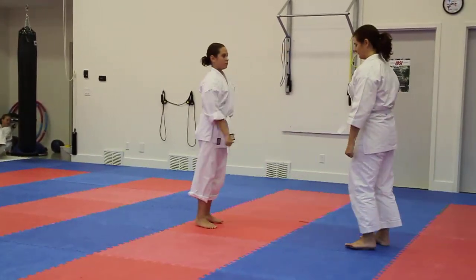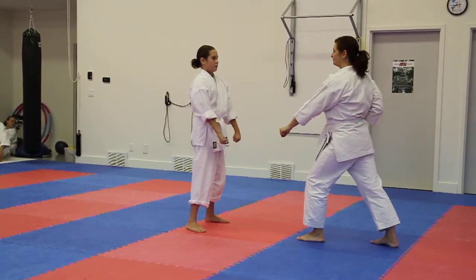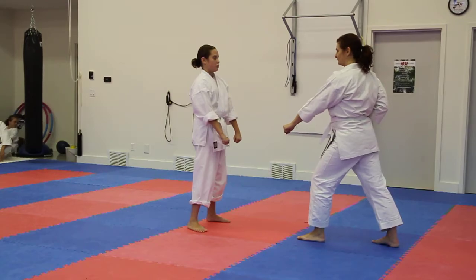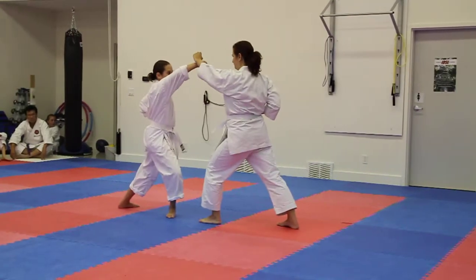Stand up. Your turn. Down the way. Left side. Jordan. My count. One. Two. Closer. Three.